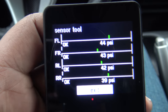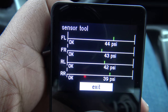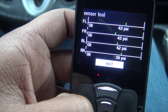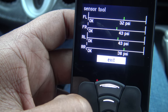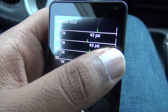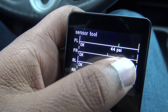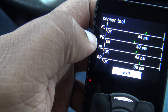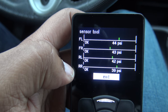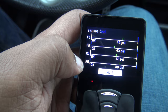Airlift has a sensor tool where you can check if your height sensor is in range. When you air the car up and down — say front left — you can see the PSI drop when airing down and rise when airing up. The sensor tool shows the sensor value going up and down and confirms whether the sensor is actually in range or about to go out of range. It covers front left, front right, rear left, and rear right.